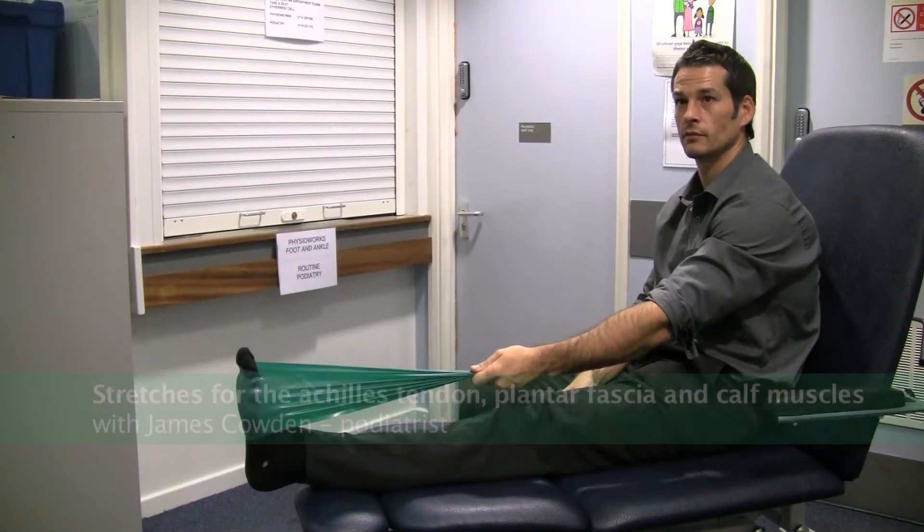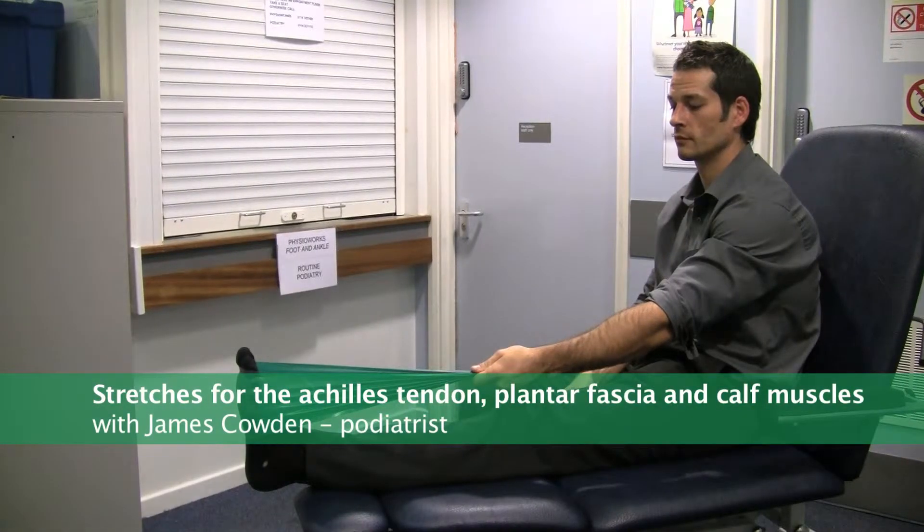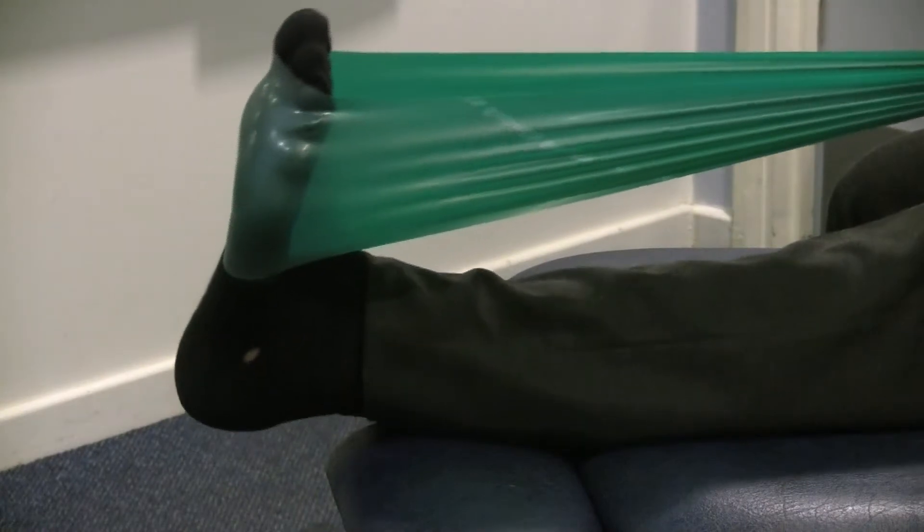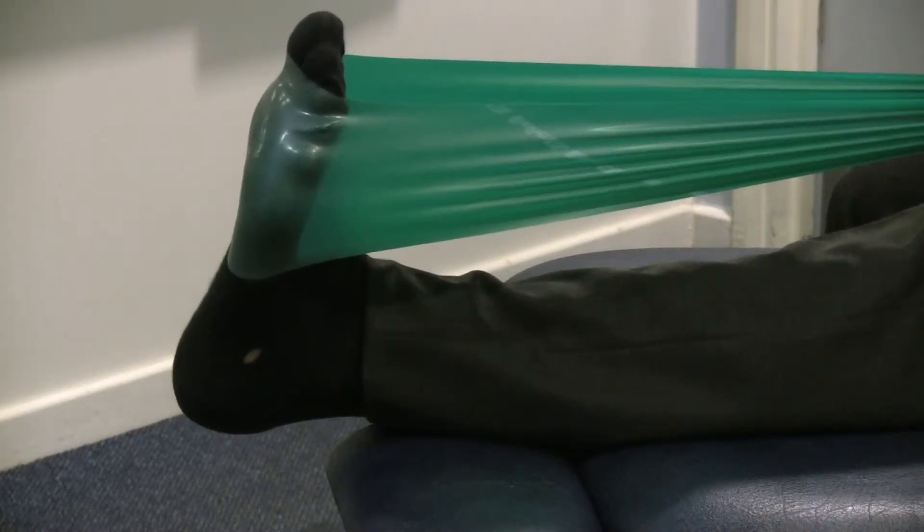This stretch is for the Achilles tendon and the plantar fascia. Sitting in an upright position with the knee straight, wrap a T-towel or an exercise band around the foot. Keeping the knee straight and the ankle relaxed, pull the band towards you and hold in a stretch position for approximately 30 seconds.